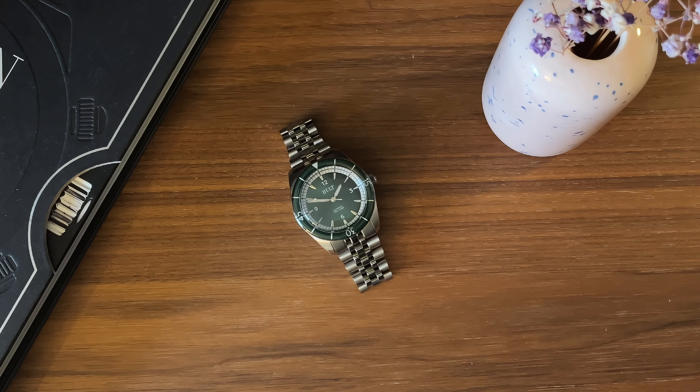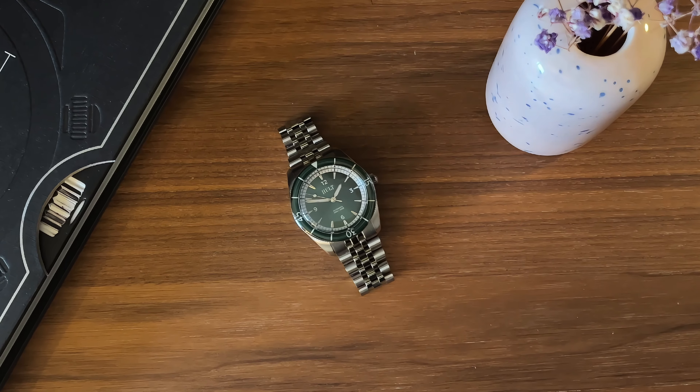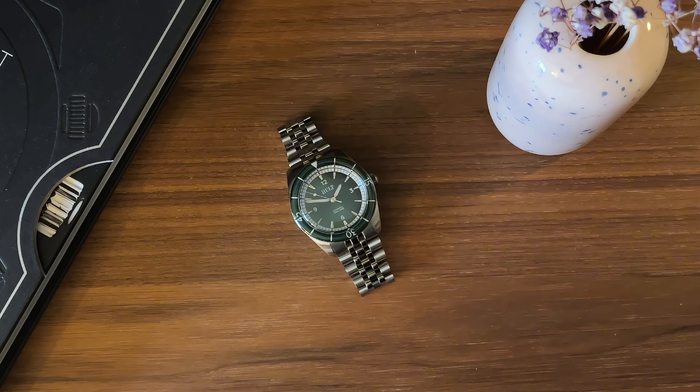Hi guys, welcome back to the channel. My name is Daniel and in front of you you have the Hult Aqua Tick. I live on the west coast of Sweden in Gothenburg, and around here there seem to be so many creative people doing nice watches. In the proximity of where I live in Gothenburg there's an area called Hult, and originated in Hult is a guy called Oscar.